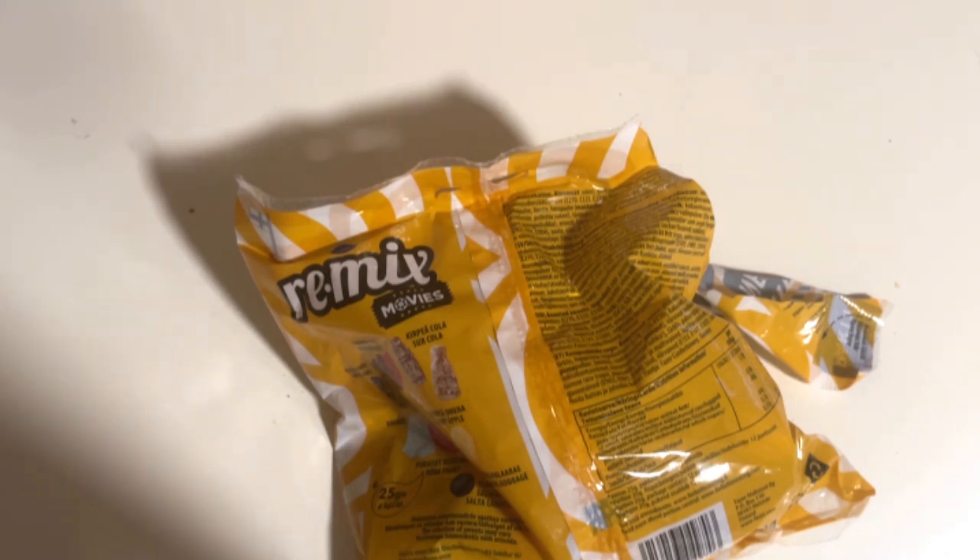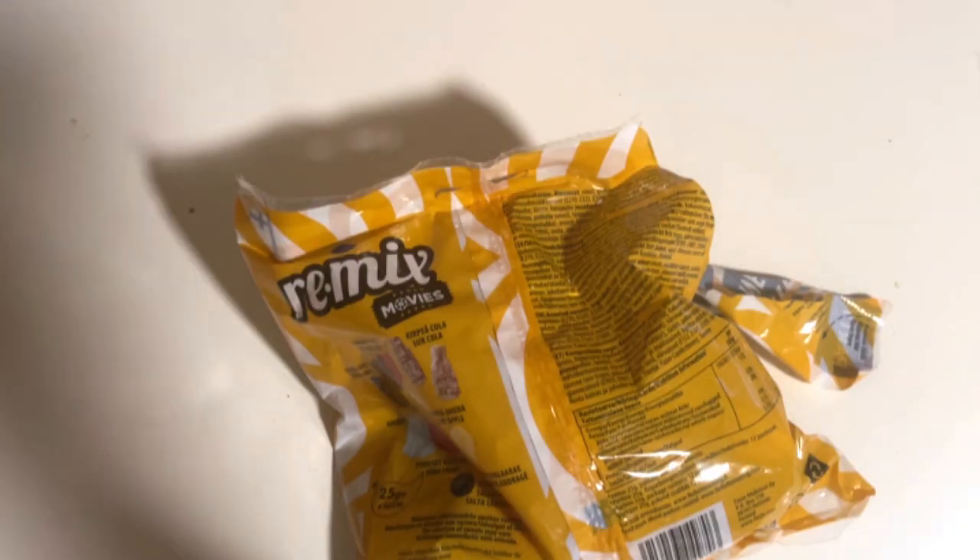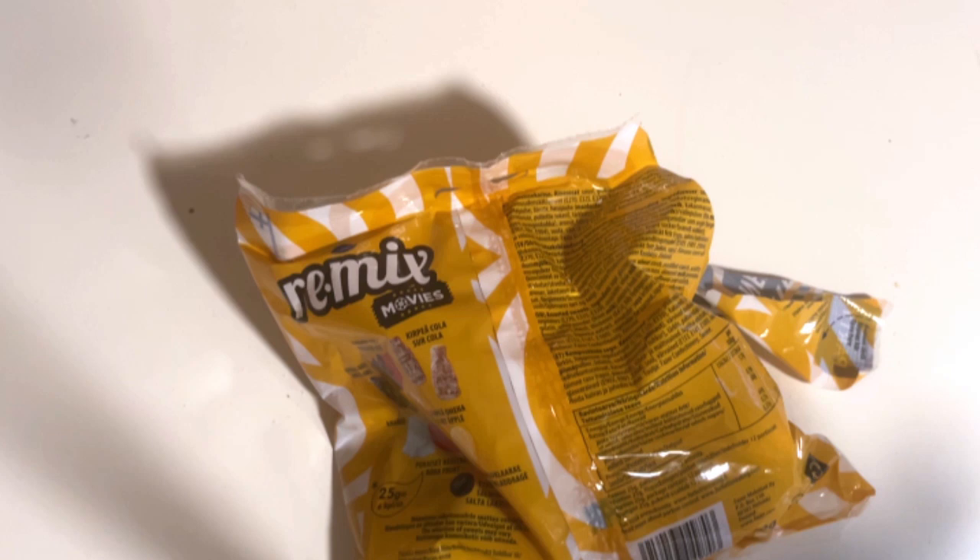These musk ones here — taste-wise the black one is kind of like salmiaki but with a more acidic flavor. The forest strawberry one is sweeter than a regular strawberry, and I like that.